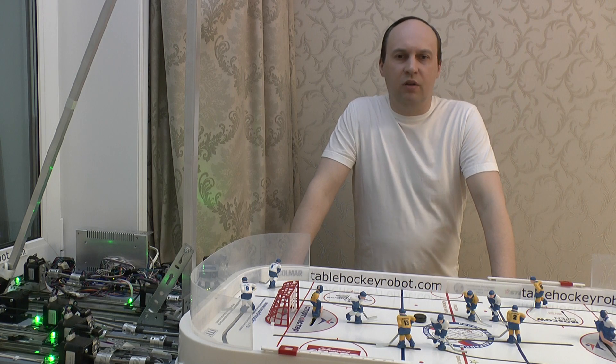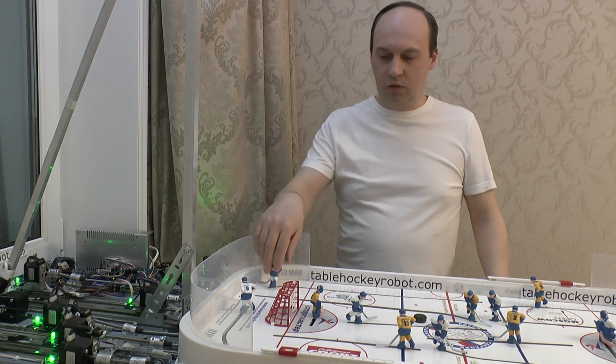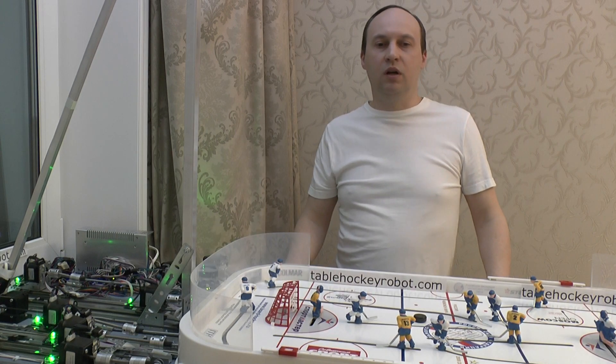Very painstaking work was done to prepare a set of images of players and pucks for training the neural network. As a result, I got the location of all the players and the puck on the playing field.